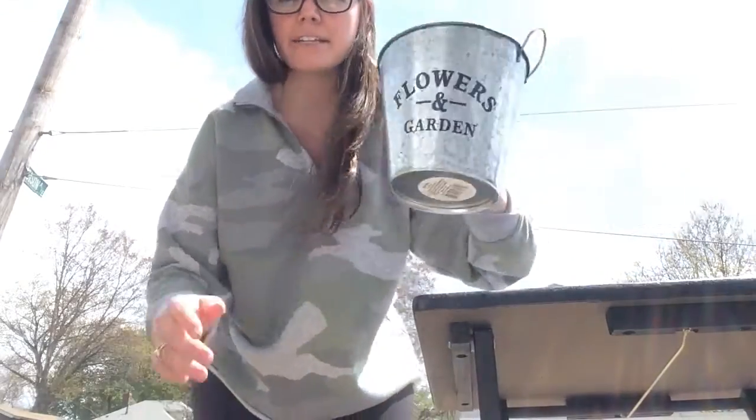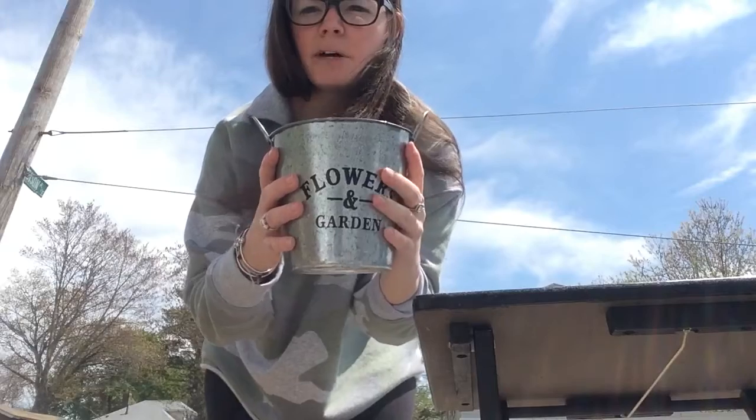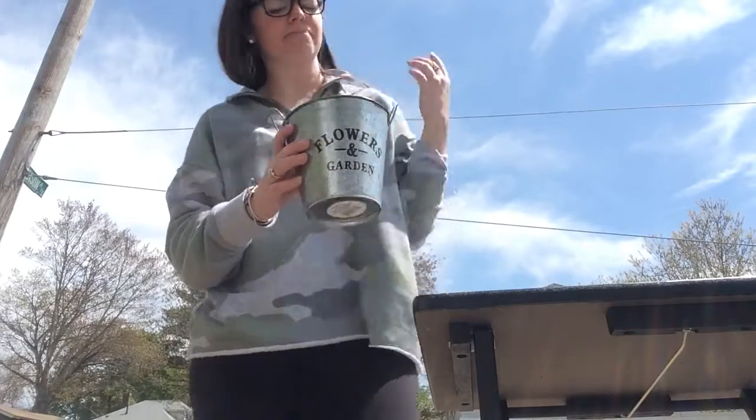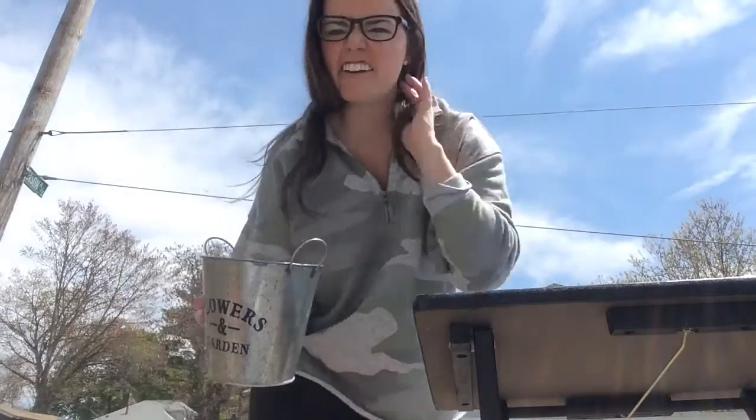So the first thing I'm gonna do is I'm gonna take a pot that I bought to put our flower in. It even says flowers and garden on it. And to tell you a secret, it was only one dollar at the dollar store.